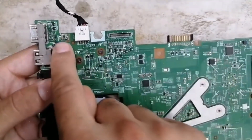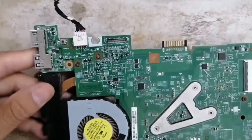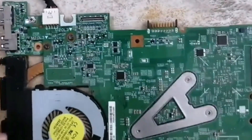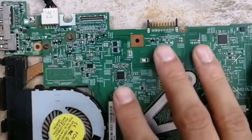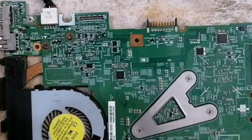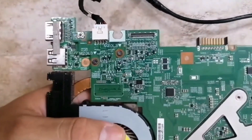Let's check 3.3V here at this button — without 3.3V you cannot switch on the laptop. Let's connect the adapter again. The motherboard switches on automatically because the CMOS battery is removed, but I'll switch it off now. Always put the black probe on ground — I repeat these tips for beginners.